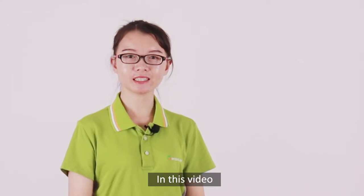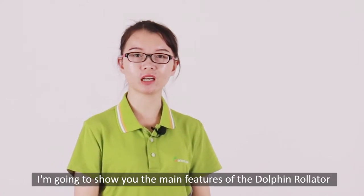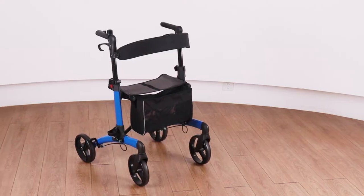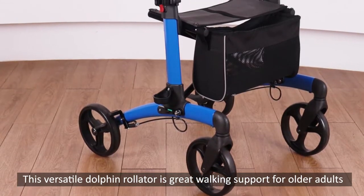Hi, I'm Emily. In this video, I'm going to show you the main features of the Dolphin Rollator. This versatile Dolphin Rollator is great working support for older adults.